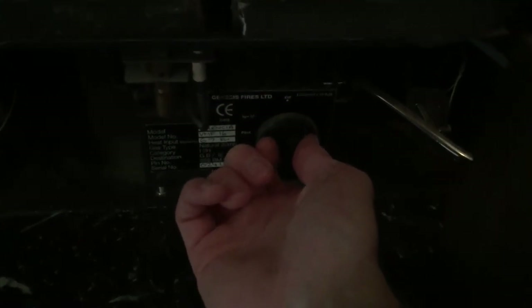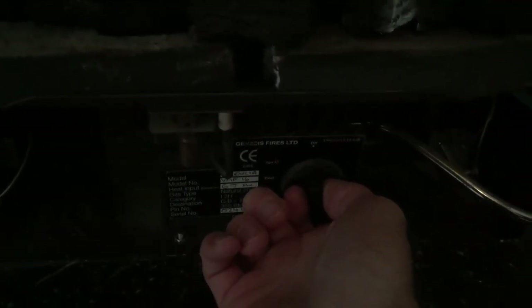Now, if you haven't used one of these before, you need to push in and there's a pilot light which you've got to click and it causes a spark, and then there has to be enough gas to ignite.